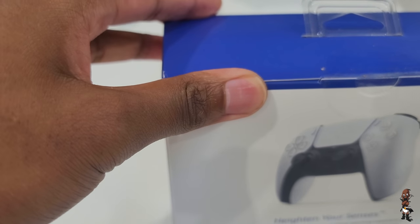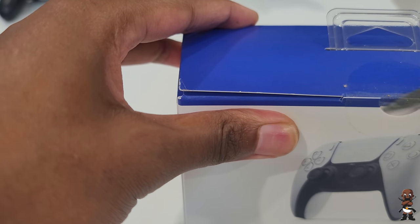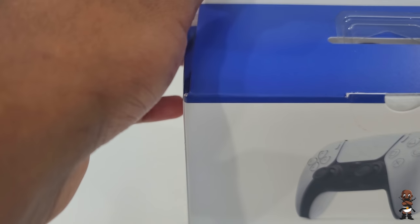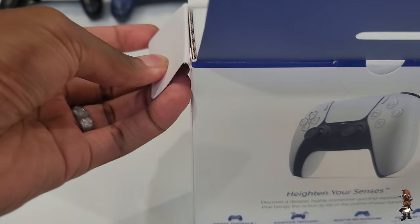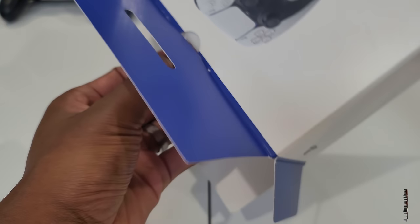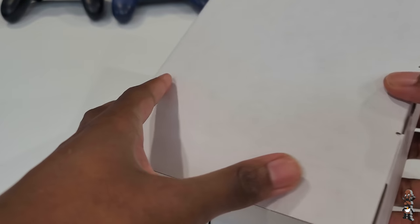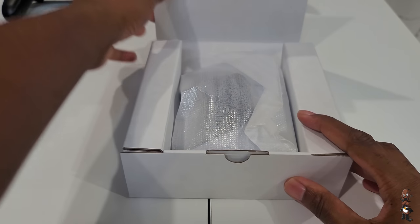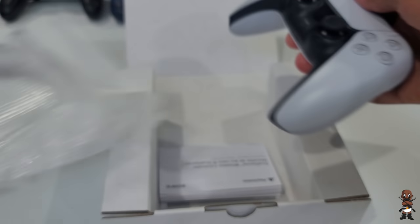Now let's talk about the DualSense controller. When I took it out and held it in my hand, it felt extremely familiar. It felt like a new controller but didn't feel new in my hands — the DualSense feels very much like the DualShock 4. Once you get it in your hands, you'll honestly feel like you've been using this controller for the last seven years.